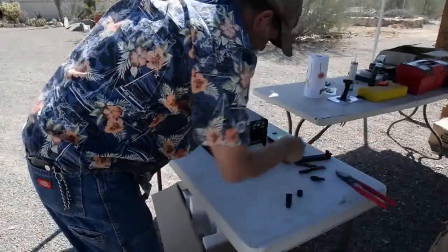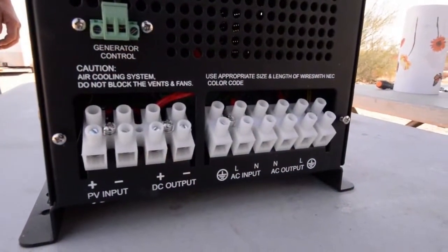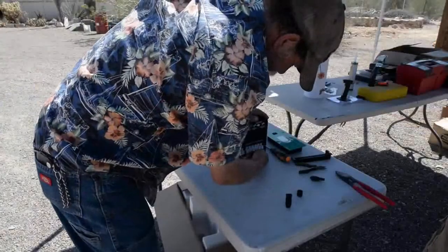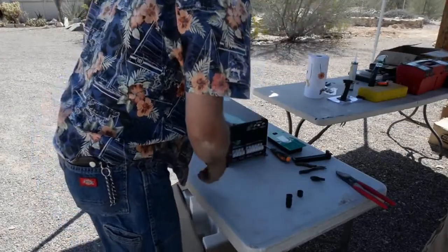I'm opening the access panel to access the lugs for the solar portion of it and the AC disconnect and reconnect. It's for the solid-state controller that's inside.